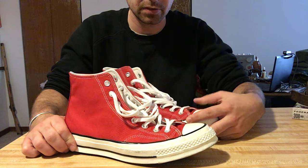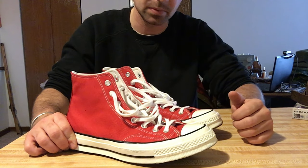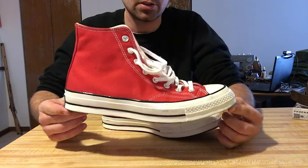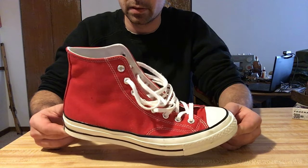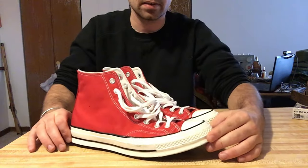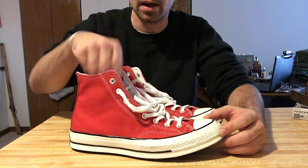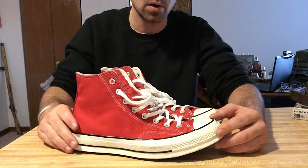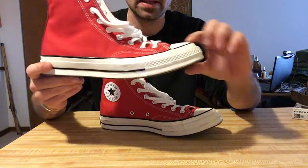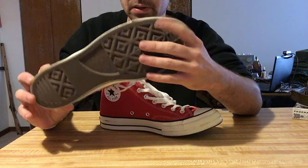If you've ever seen The Sandlot, PF Flyers used to be made by Converse. I think Converse or somebody bought the name and might be reviving PF Flyers. But this specific pair is the Chuck Taylor 1970s model — the Chuck 70s. The difference between the 70s and the regular Converse is they're supposed to be made out of higher quality materials: thicker canvas, higher quality eyelets, a better insole — there's a Poron insole rather than a foam one. The rand that goes around the outside comes up much higher on the 70s, and it's much higher quality rubber, as is the sole.